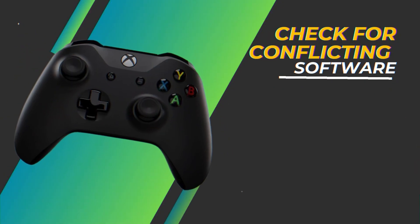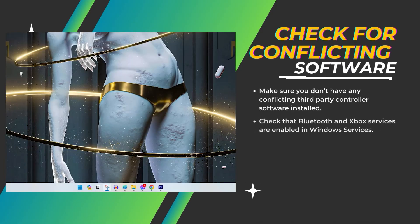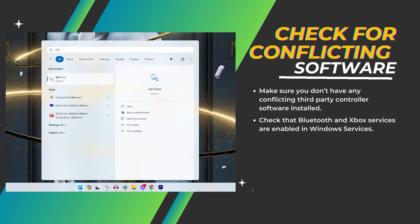Check for conflicting software. Make sure you don't have any conflicting third-party controller software installed. Also check that Bluetooth and Xbox services are enabled in Windows Services.